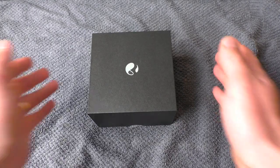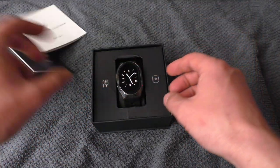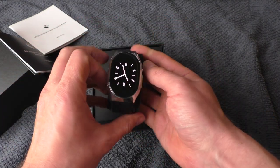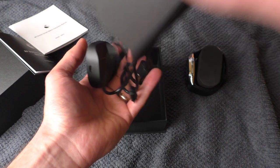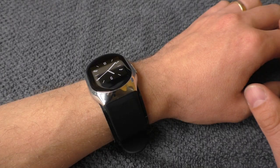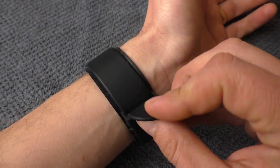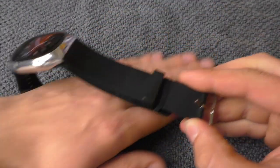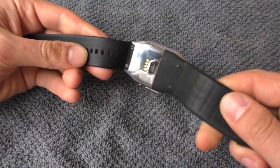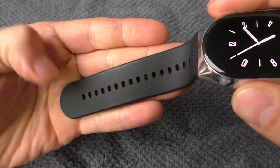Now let's take a better look at the watch. It arrives in a box where you will find a user guide, instruction manual, the watch itself, and a USB charger. Comfort is very good — it is very stable on the wrist and the strap feels very nice. It's something in between silicone and rubber: not as sticky as silicone, yet not as stiff as rubber.